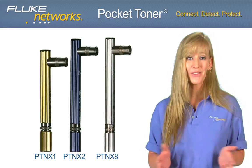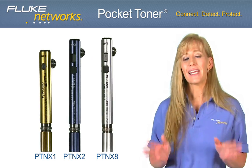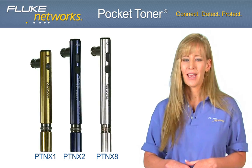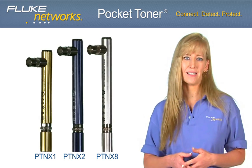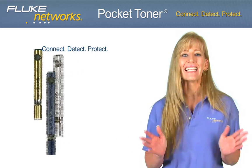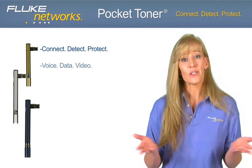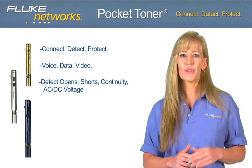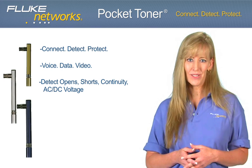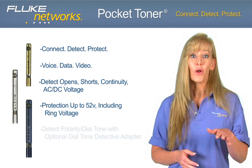Fluke Networks is excited to introduce the Pocket Toner Tool Series. Available in three models and several kit configurations, Pocket Toner Tools are pocket-sized, durable test devices that allow users to quickly and easily connect, detect and protect. Connect to any voice, data or video cable and detect open and short circuits, continuity and AC-DC voltage, all while protecting up to 52 volts.